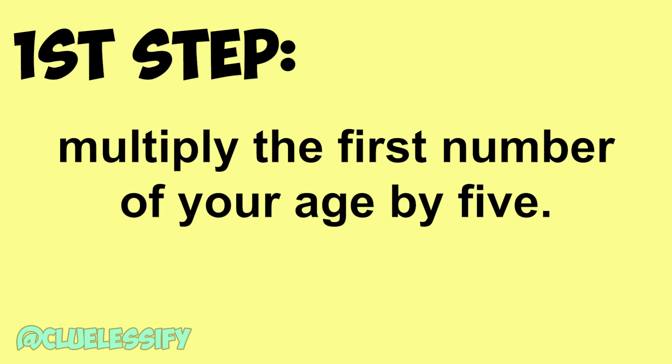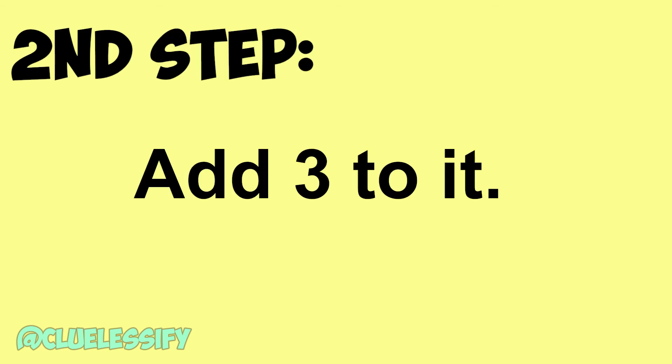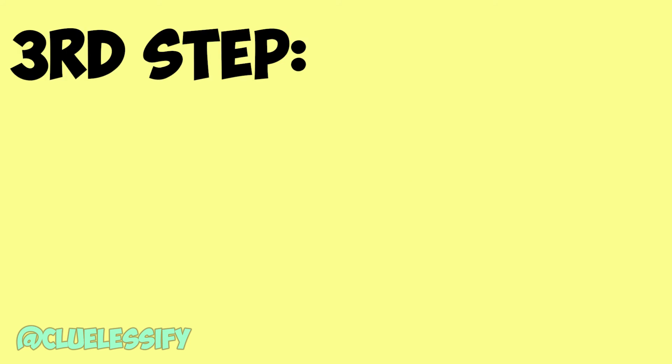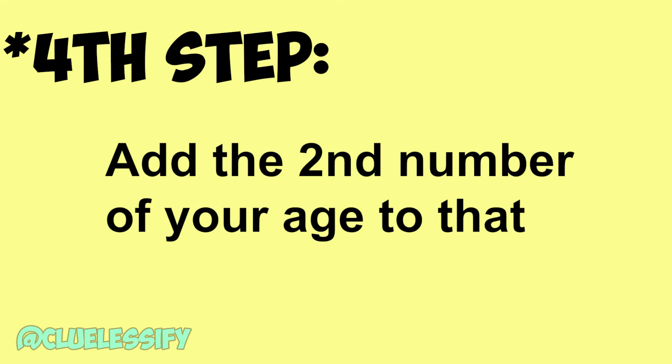Let's start. First step: multiply the first number of your age by 5. Second step: add 3 to it. Third step: double the resulting figure. Fifth step: add the second number of your age to that number.